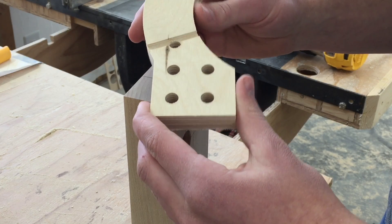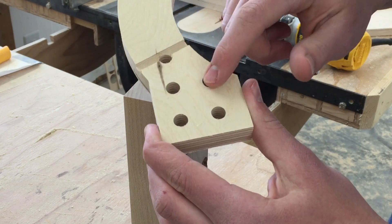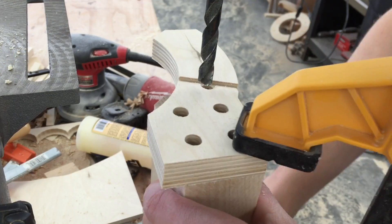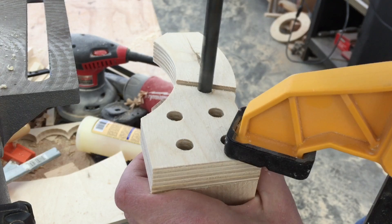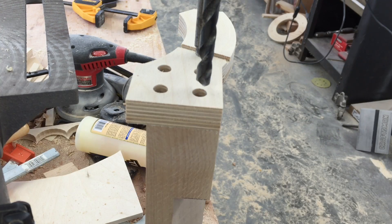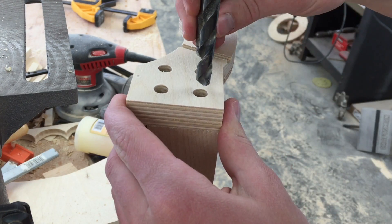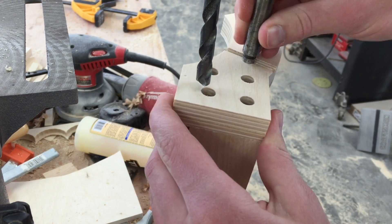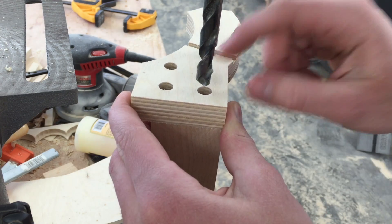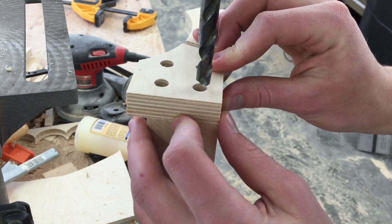One of the advantages of using two pieces of plywood and gluing them together later is I can drill these holes into this now just by clamping it down. For this final hole I had to remove the clamp, so I stuck a Forstner bit in this hole — it has exactly a three-eighths shank so that'll keep it referenced — and then I can line up these just by feeling.